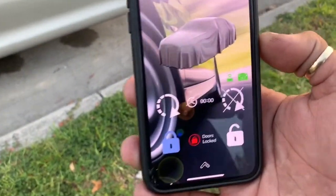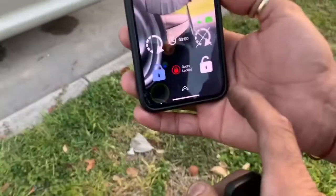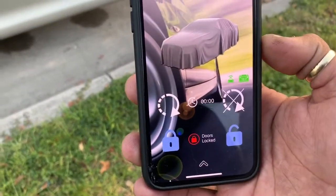To arm it, you're gonna hit arm. Locks the doors, arms the alarm on the truck. Disarm it — unlocks the doors, turns off the alarm.